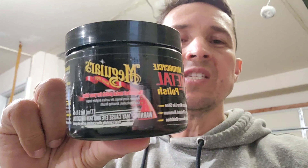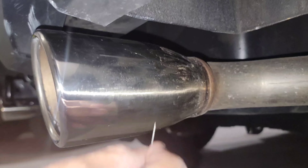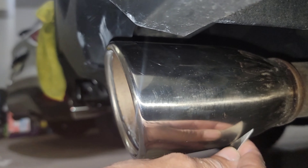Hello guys, this is Herman again in another DIY project. Today we are going to use this Maguire's All Metal Polish and you guys will see the difference — the before and after on our exhaust tips. Stay tuned, let's go and do this. Pay attention to the sound.